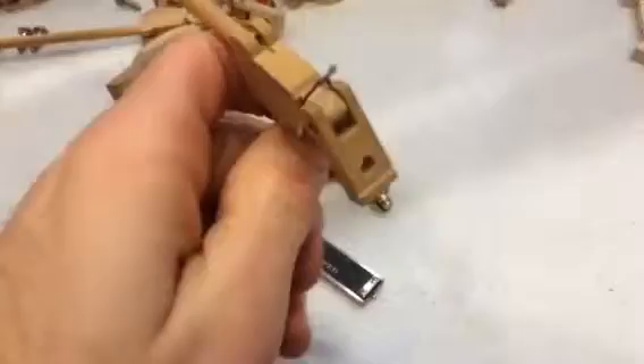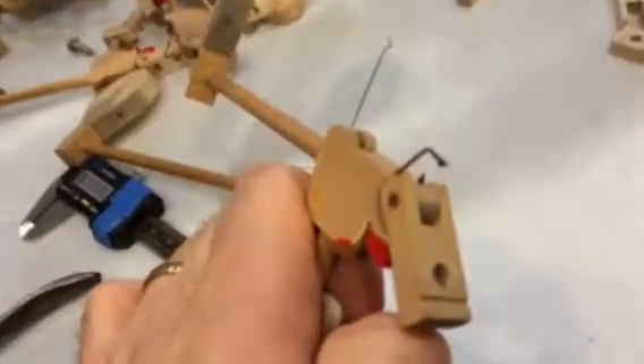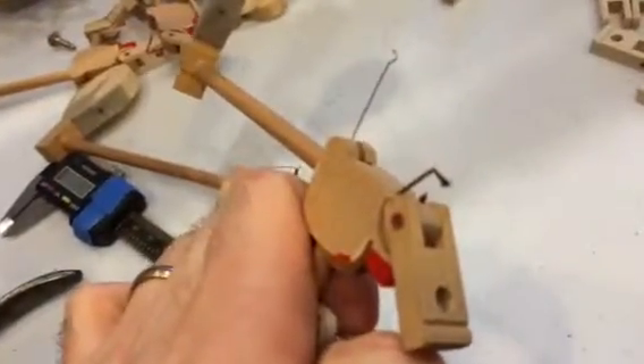Underneath the action, in the back of the action there, are 88 of these, and over half of theirs were broken, just like this little one right here. And the springs were just popped off.